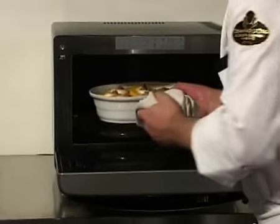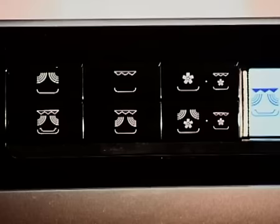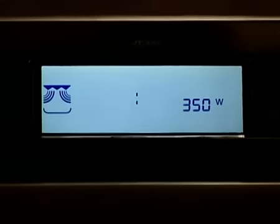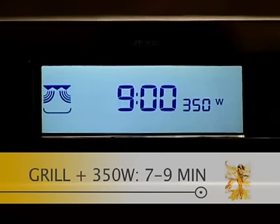If using fresh peaches, cook using the grill combi function at 350 watts for 7 to 9 minutes. If using tinned fruits, decrease the power to 160 watts.